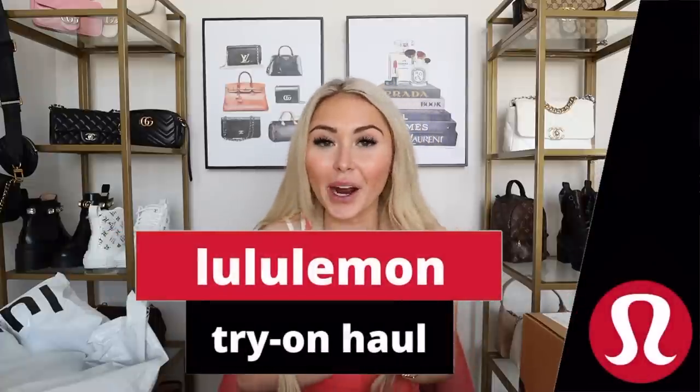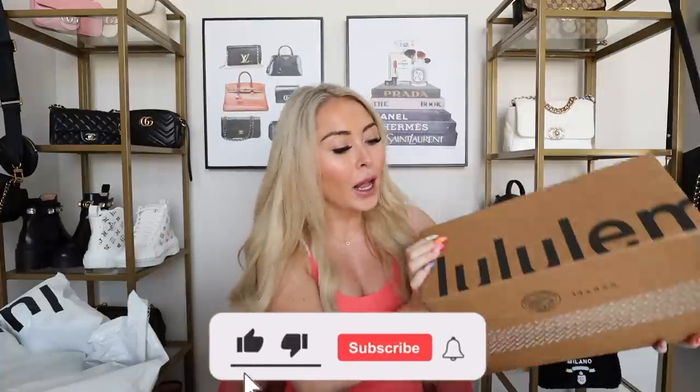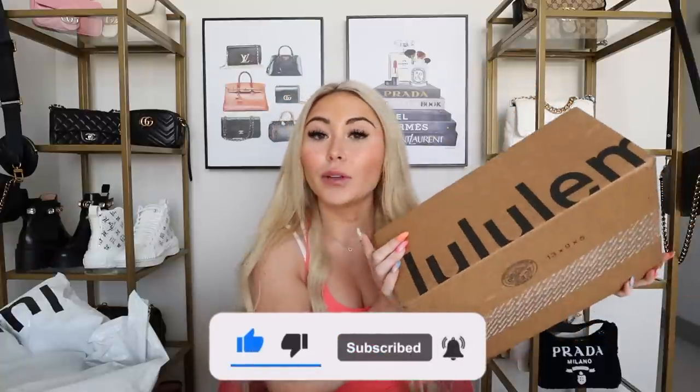Hi guys, welcome back to my channel! For today's video I have another lululemon try-on haul. I'm really excited about this one because I'm going to be doing a live unboxing on the new Bliss Feel running shoes. I've had these for the past three days and I've been waiting to open them on camera. This video won't be a full review — I'll try them on, but I'll do a follow-up review after wearing them for a week. I can do that in a vlog or a dedicated video, just let me know what you prefer down below.